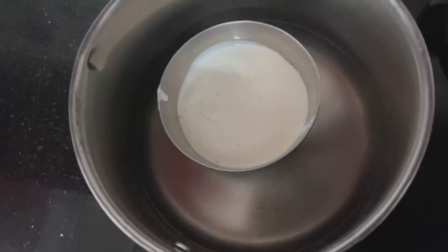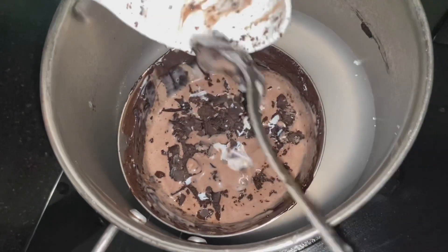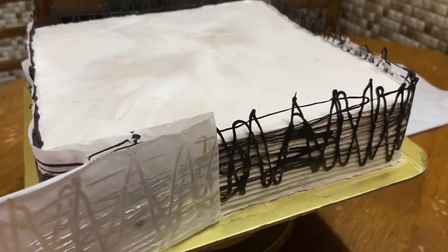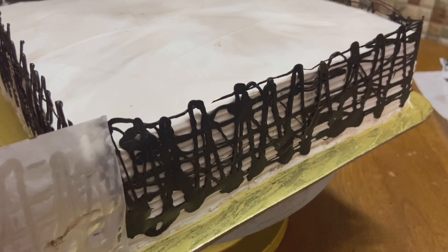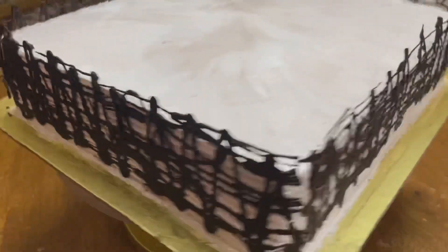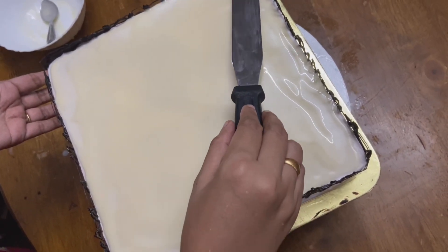We will melt the dark chocolate and the white chocolate. We will set the cake in the fridge, then remove the butter paper and take out the cake.